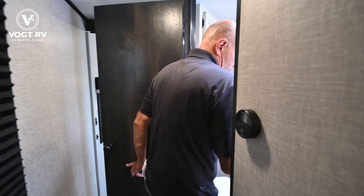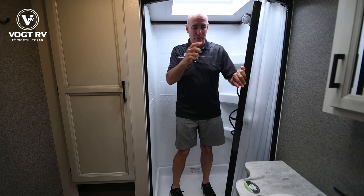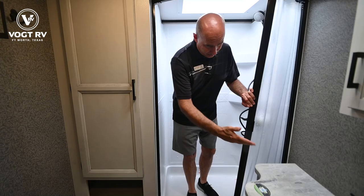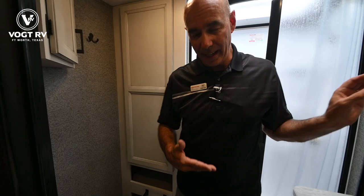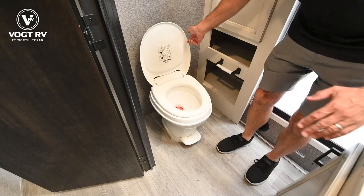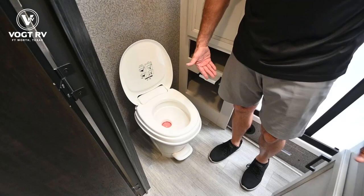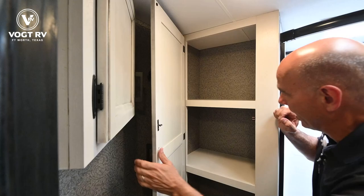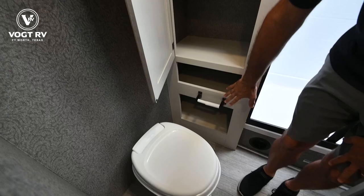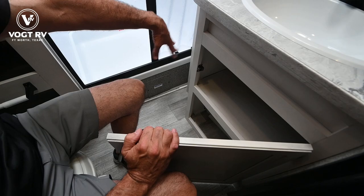Moving into the bathroom — one thing I can appreciate being six feet tall is the room in this shower. Plenty of headroom and plenty of room to move around even though we're not in a huge trailer. A single-basin sink with a medicine cabinet — a place to put the toothbrush, hairspray, and deodorant. There's a plastic foot-flush toilet. A lot of people ask what the pink stuff is — that is RV antifreeze, which tells me right away this has been winterized. A little cabinet in the corner, and next to the toilet we have more storage for linens and towels, as well as down below. Storage underneath the sink and some little cubbies for extra toilet paper and cleaning supplies.